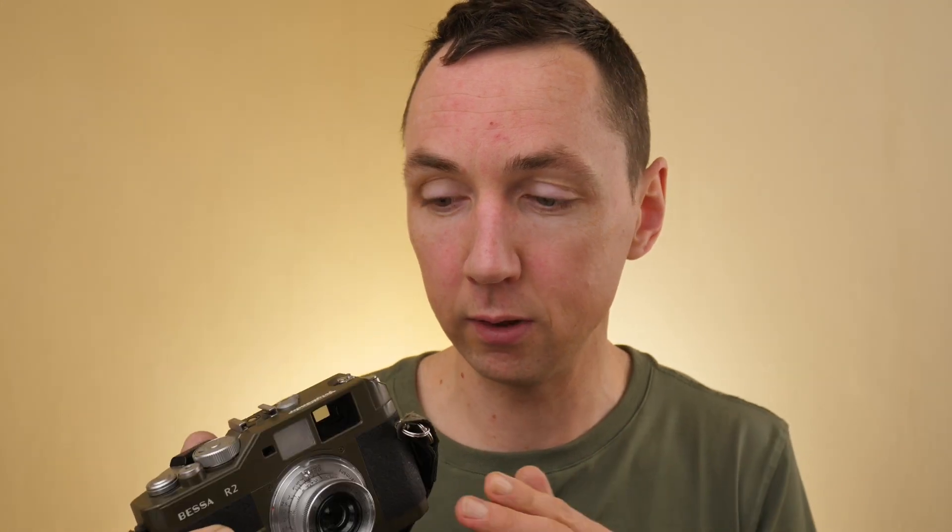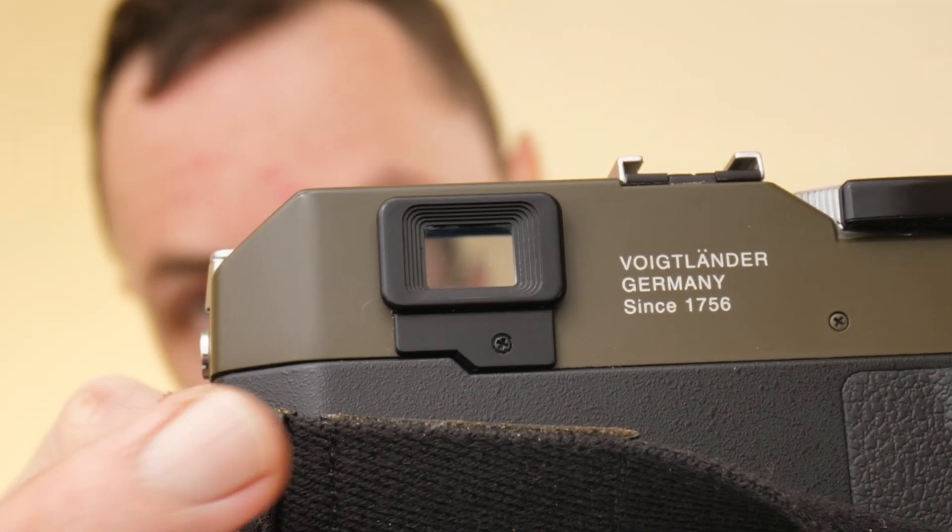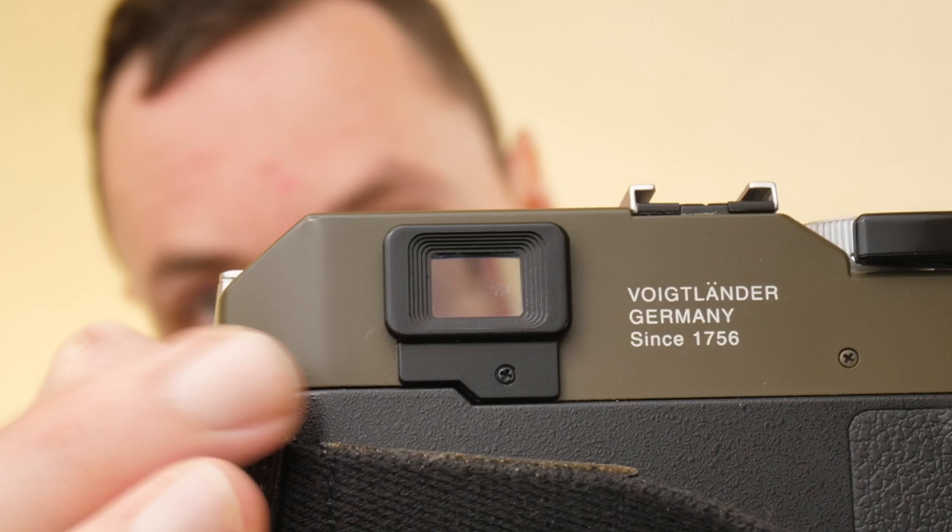The viewfinder magnification is quite low at 0.68x, so I tend to use Bessa cameras more with 35mm and 50mm lenses and less with longer lenses. If you didn't see my recent video on blurry photos, in that video I show you how to use a Nikon diopter on this viewfinder to give you increased magnification. I personally use diopters on my Voigtlander Bessa cameras to help me see, but if you have 20/20 vision you obviously won't need this.